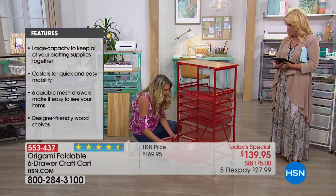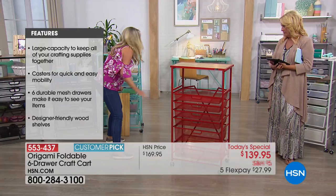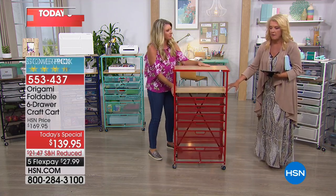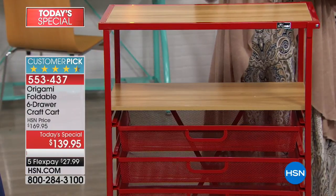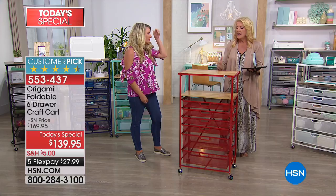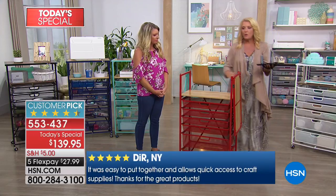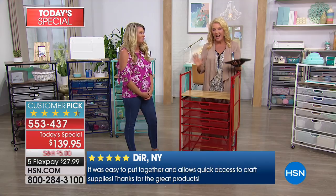In case you weren't excited enough, you get another wood shelf right here. Look at the complete workstation that you're getting. This also locks in the design itself. If you love crafting standing up — like when your Cricut machine is zipping in and out — I like this height, it's nice and high. But you can pop this up or lower it down to work at counter height. So you've got options on the height.